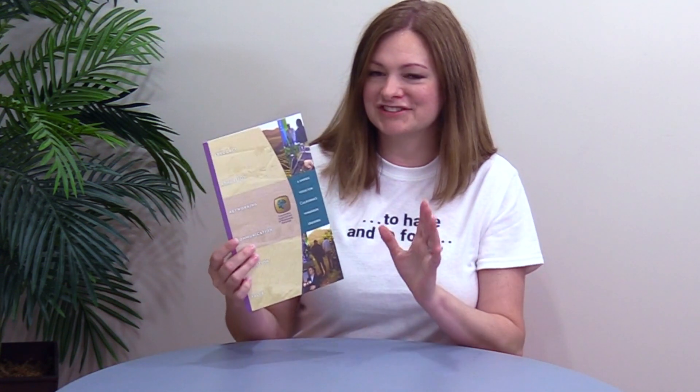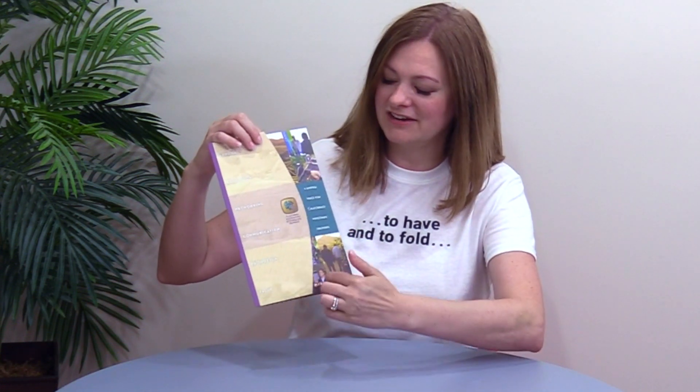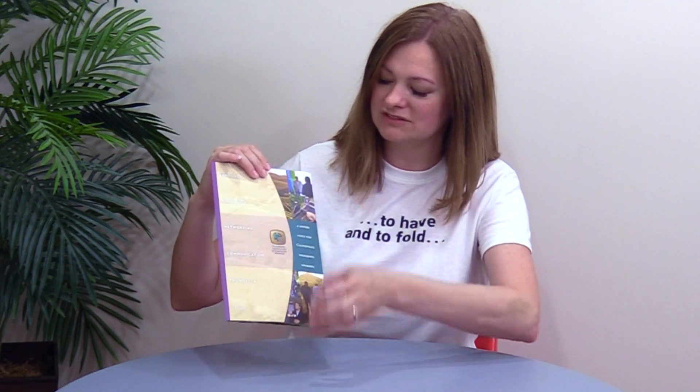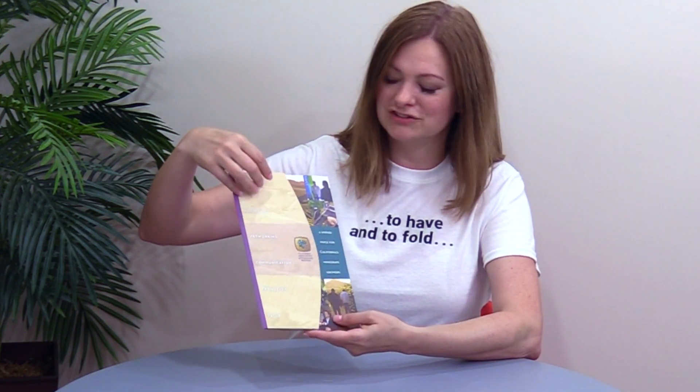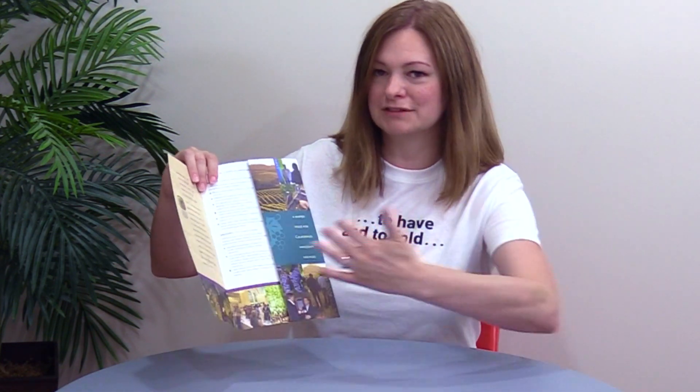I think you're really going to like some of the techniques used in this. It's a very simple format and I just thought it was really worth sharing. It's got a little curved die cut on the cover right here, which is really nice — it kind of crops these images really nicely and invites you to open it.